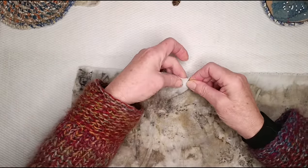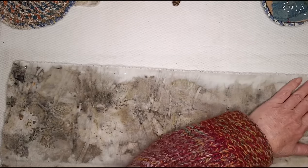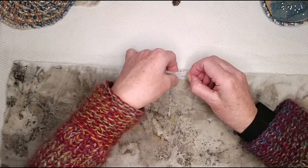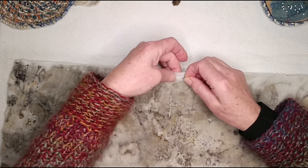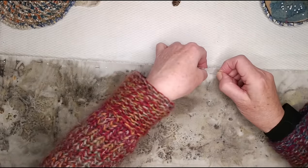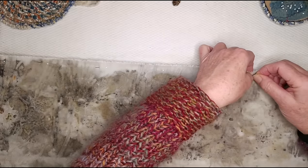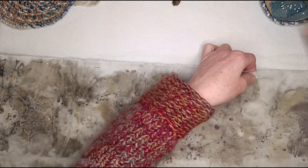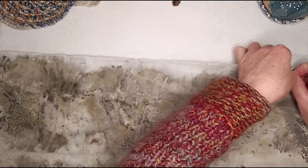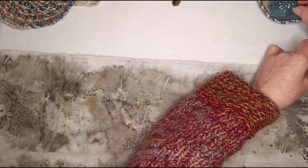I'm going to stitch along there with a running stitch — actually for sturdiness, because it's quite a sizable bag that might need to bear some weight, I might do a piecing stitch. There's a proper name for it but I call it 'two steps forward, one step back': you do two running stitches and then a back stitch. Someone will probably tell me its proper name. I'll do that.